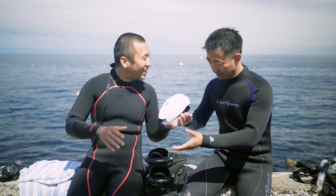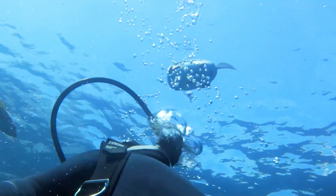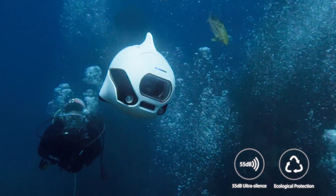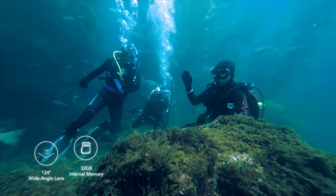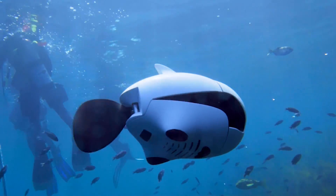Get into the water with Beaky. The waterproof controller can help you control Beaky while underwater. Explore the places you can access. Take underwater selfies with your friends. Or, just simply have fun.